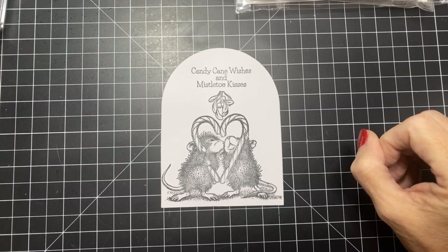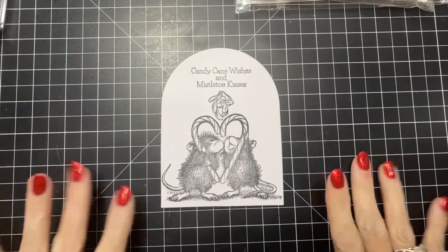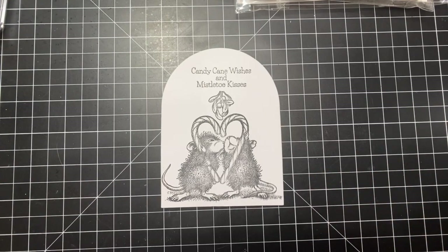Those are affiliate links, so when you click on them there's absolutely no charge to you, but they do help me with a small commission. I really appreciate it when you use my links. So let's see what colors we're going to use — we are going to color with Copics. I always start with skin — I don't know why, but that's just me.